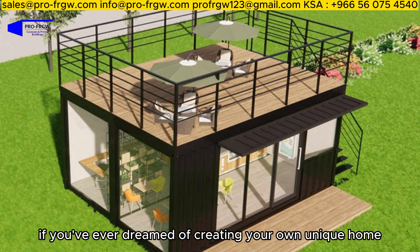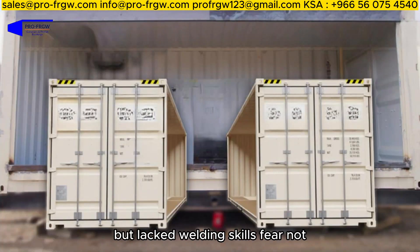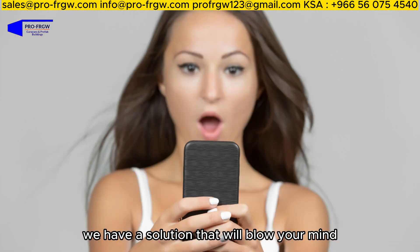If you've ever dreamed of creating your own unique home, office, garage, or even a warehouse using shipping containers but lacked welding skills, fear not. We have a solution that will blow your mind.